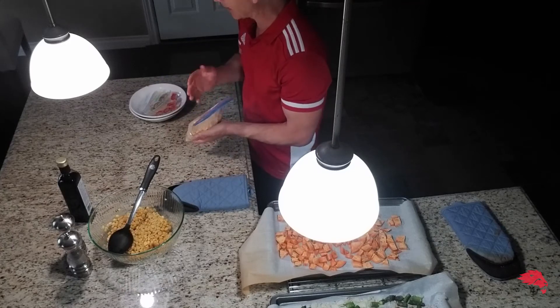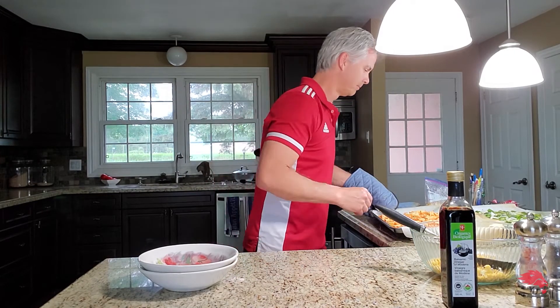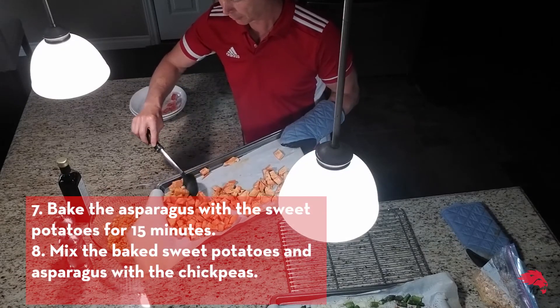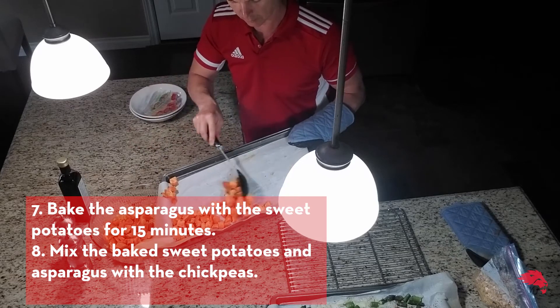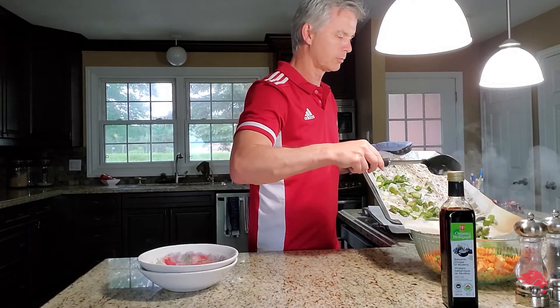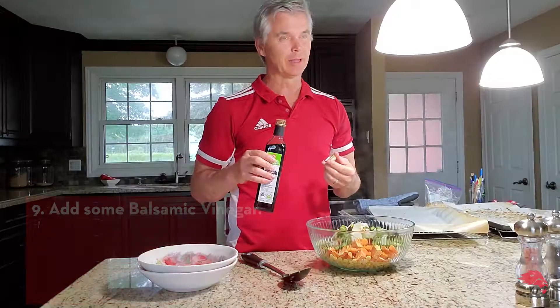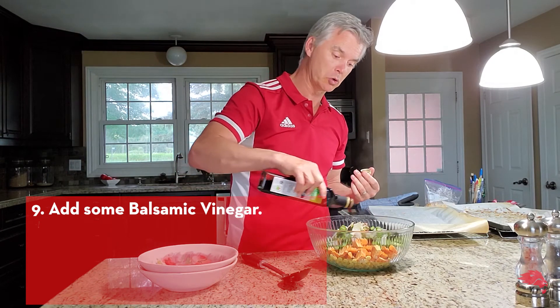Now it's just a matter of mixing everything together. I have some extra chickpeas here — throw them in a bag, put them in the freezer. If you like to measure things out, I recommend a quarter cup. If you like to have some fun, do your thing.